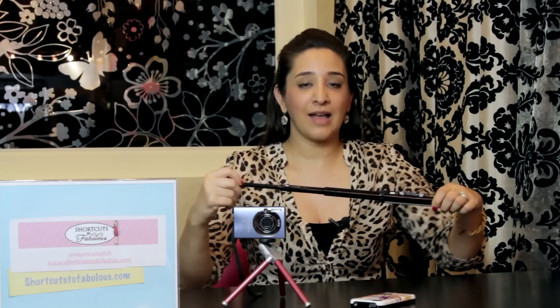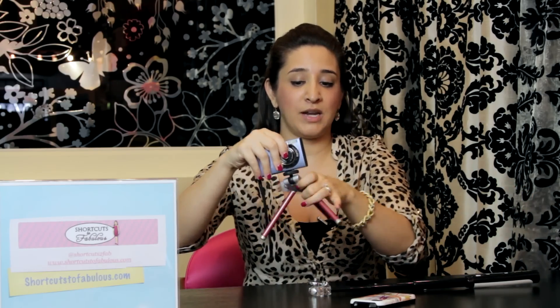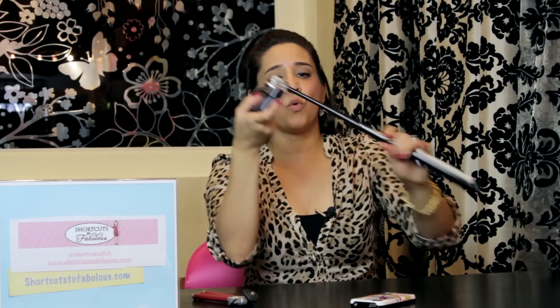There's another little device called the QuickPod and what I love about this is it's a way that you can, without using a self-timer, take photographs of yourself. The QuickPod works with an extender item and it functions the same way as the mini tripod. I'm going to fold up the mini tripod and then attach the QuickPod to the camera — you just screw it on — and then you have a way to take photographs of yourself.